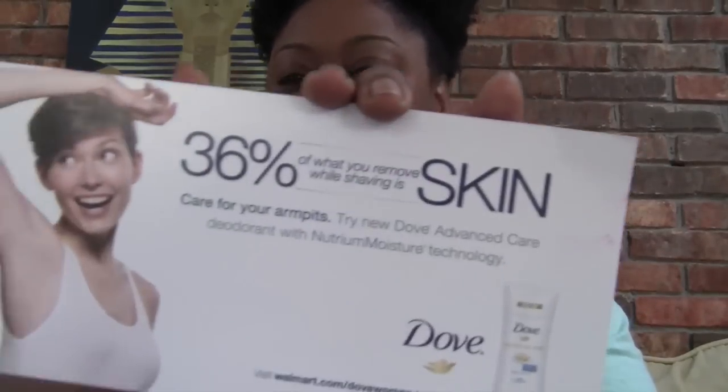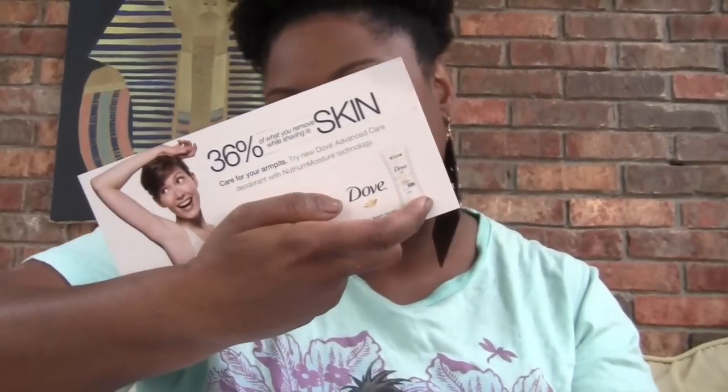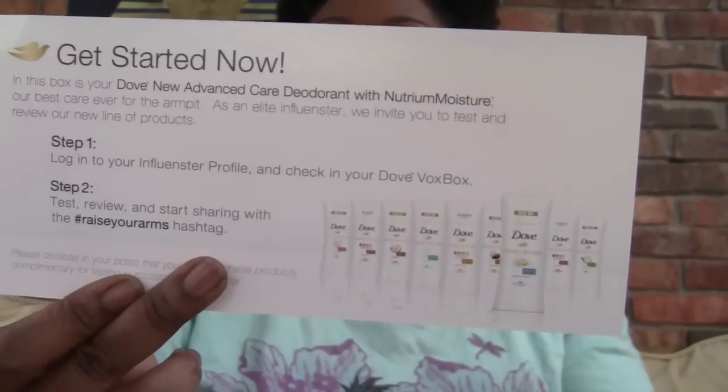And there was this card for Dove which says: 30% of what you remove while shaving is skin — care for your armpits. It also has all of the different brands and scents for the Dove deodorant.